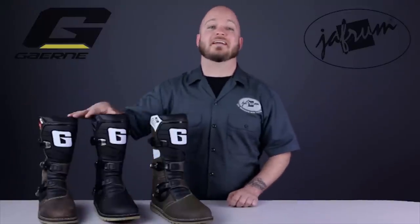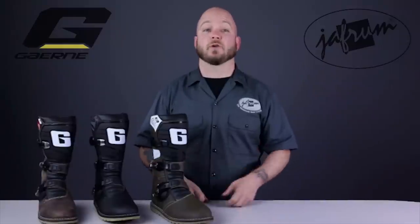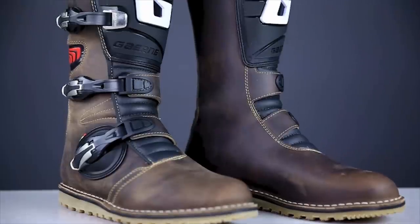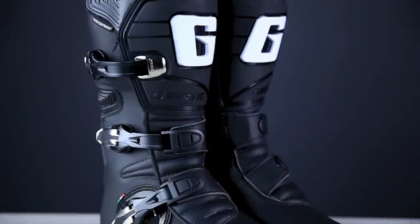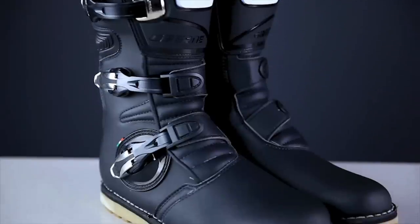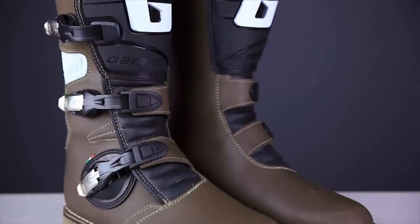Finally, we have Garnet's Balance line of trials boots. This style of boot is designed with just a minimal amount of reinforcement to keep the boot light and flexible, and these qualities are making these boots exceedingly popular amongst woods riders and adventure tourers as well. There are three boots in the Balance line: the Oiled, the Classic, and the Pro-Tech. The main difference is the material used in the upper's construction. The Oiled is made using a full grain oiled leather and features a waterproof dry-tech membrane. The Classic is made using a microfiber material and also features a dry-tech membrane. The Pro-Tech boots are ideal for fair weather conditions and are made of leather, but do not possess the waterproof characteristics.